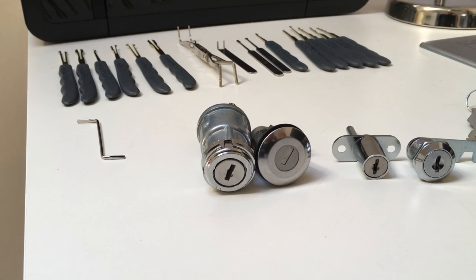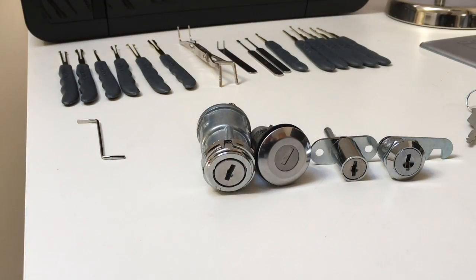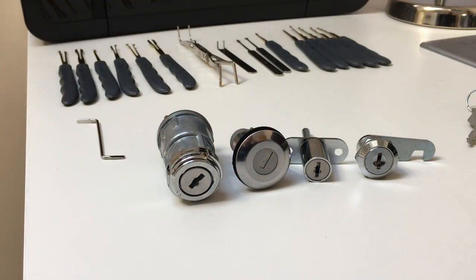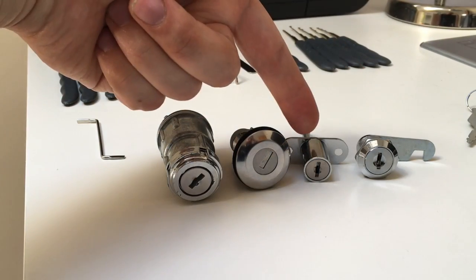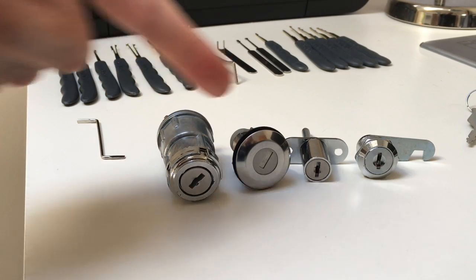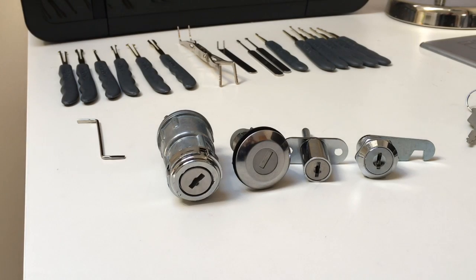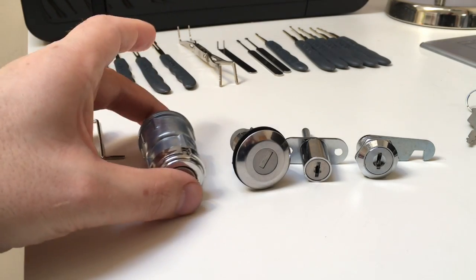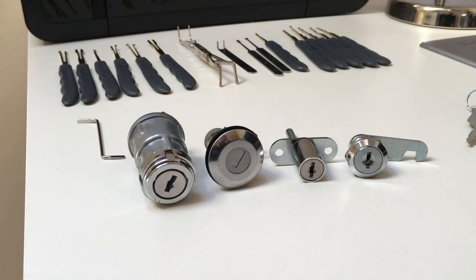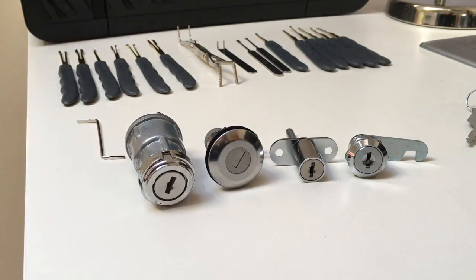So what do I mean by wafer locks? Wafer locks are relatively low security applications, which funny enough includes things like filing cabinets, drawers, car door locks, and car ignition switches — which I find odd that those be considered low security. Quite often people have wafer locks in things like lift accesses and electronic access panels, so although they are low security locks, sometimes they are used in relatively high security applications.